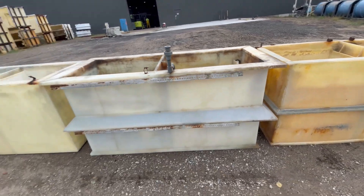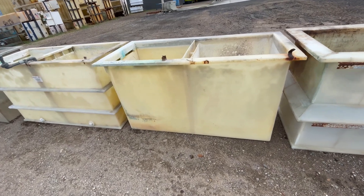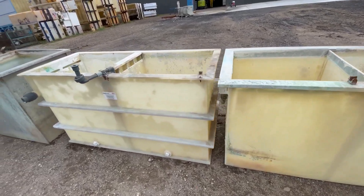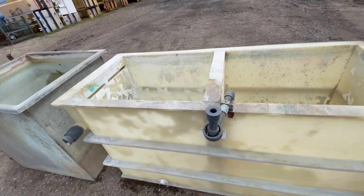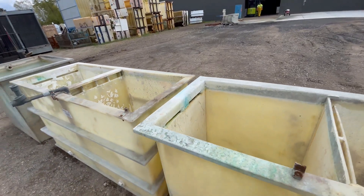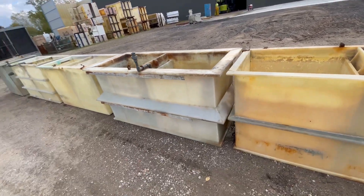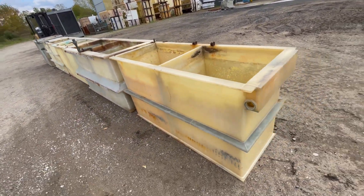The other three here are a little bit shorter. They are 69 inches long by 30 inches wide and 37 inches tall. As you can see, they all have counter flow rinses in them. All of these tanks, but the middle one, come with support bands.